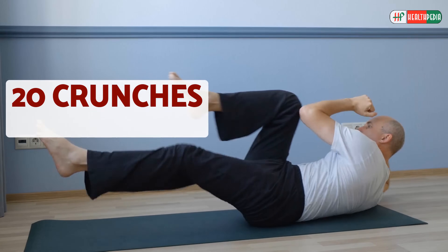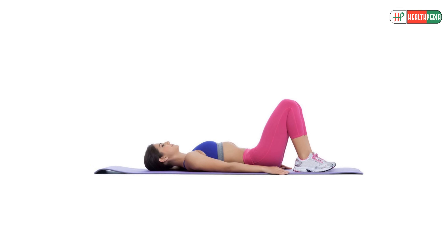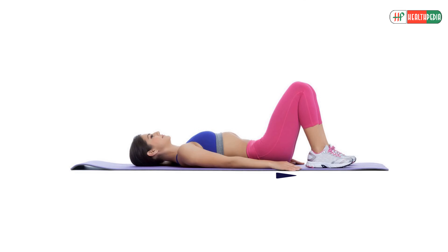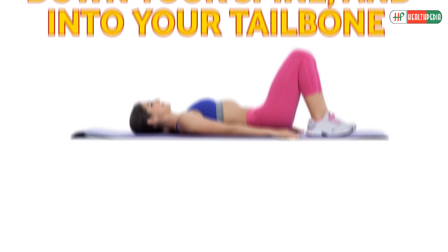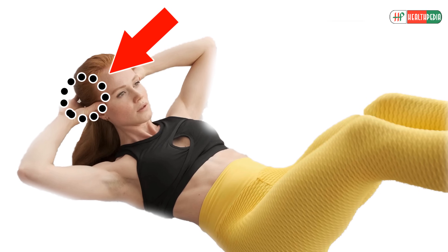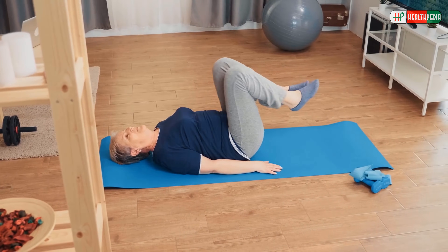If you do 20 crunches in a minute, you will surely burn three calories per minute. For this, lay flat on the mat with your body positioned in a straight line from the top of your head down your spine and into your tailbone. Place your hands behind your head, elbows out. Inhale as you cross your left leg over your right.